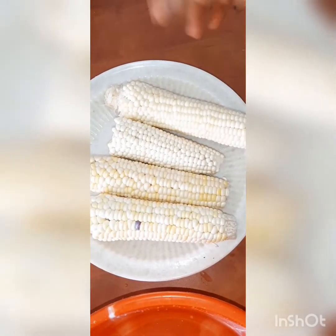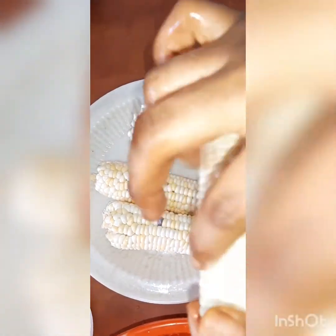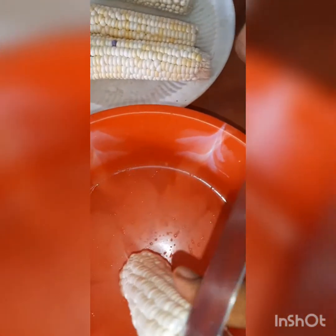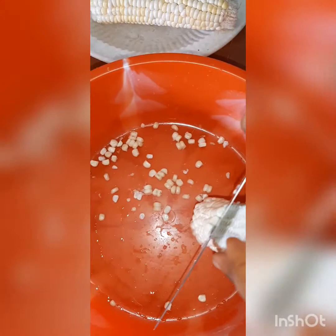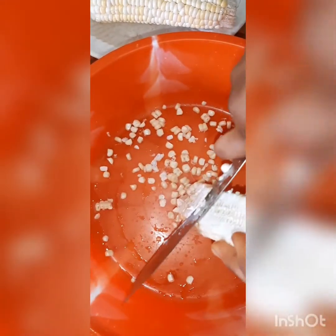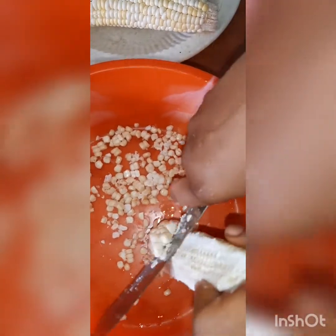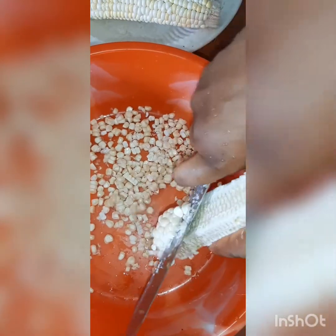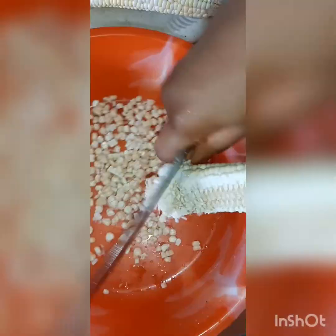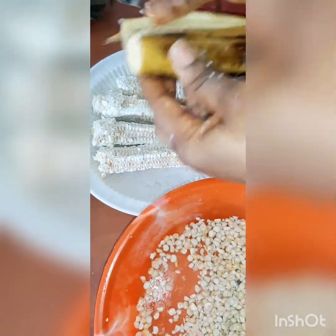First we're going to remove all the maize from the cobs, because that's what we need — the kernels. The corn is fresh so you just slide your knife straight down the cob and pull out all the corn. It's quite easy and simple. If you don't like boiling or roasting your corn, this is a very good and nutritious option. Within a matter of minutes you should be done removing all the corn.